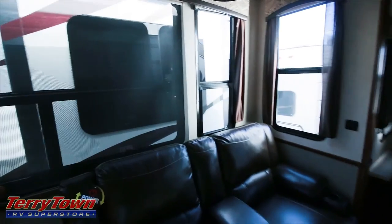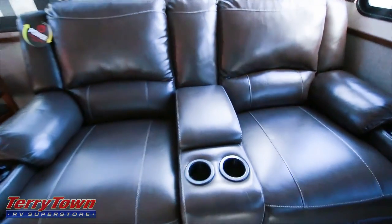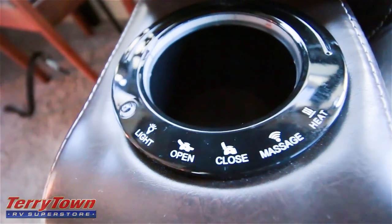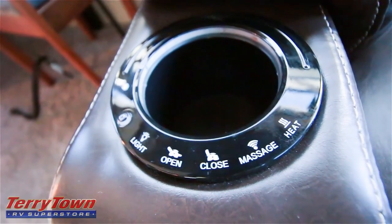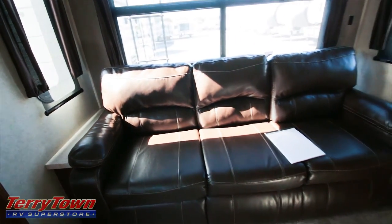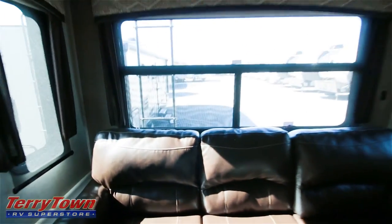Check out this light fixture and all the windows up here. This is going to be power theater seating from Heartland — it's going to be a leatherette. What's really cool is they do this massage function, so each chair has its own operating system, its own light, its own heat, its own massage. This is a long tri-fold couch — same leatherette, with windows behind it and big storage behind that.